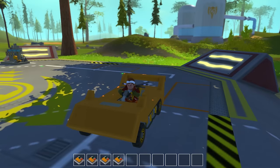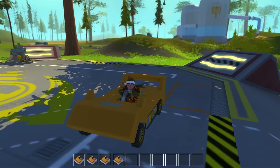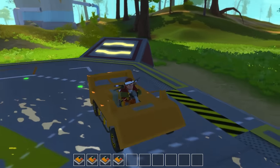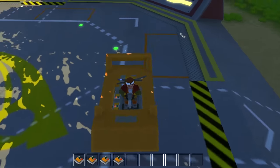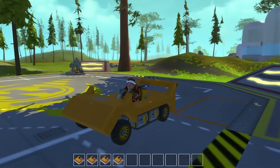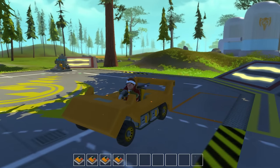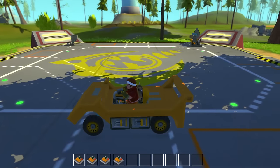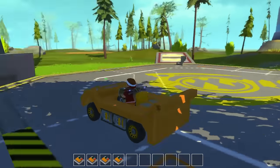Welcome back to Scrap Mechanic with Light. Today we're going to do a tutorial on the manual transmission car. This one's a bit sleeker than the spotlight video because that one was a bit over-designed and unnecessary. This is a manual transmission sports car type thing.